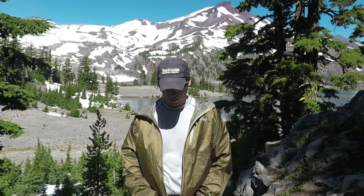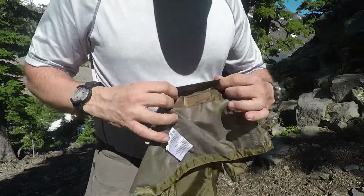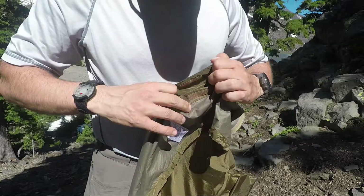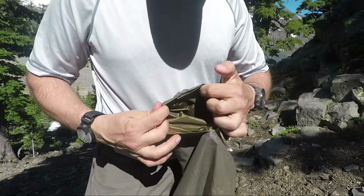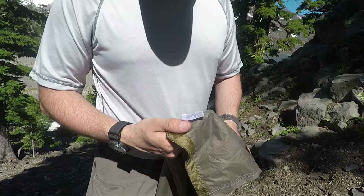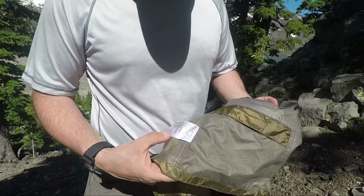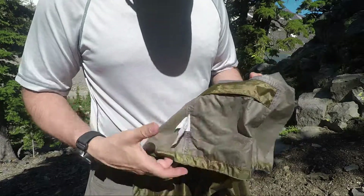This is a Pertex shield. This thing packs down into almost nothing. For easy transport, you can even fold it into its own pocket. I don't actually do that — I just fold it up because I want to yank it out and use it. But if you wanted to, you can. It weighs almost nothing.